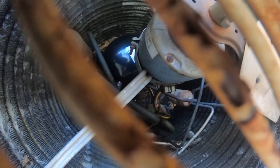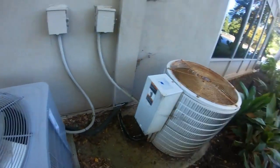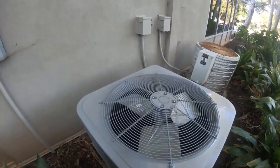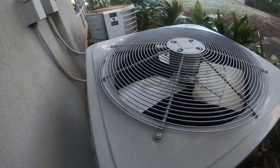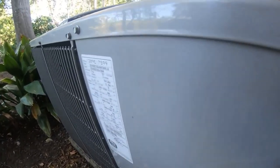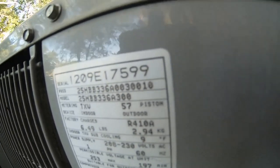A better view of the compressor and all the other guts — there's a suction accumulator down there. This one's probably gonna fire up any minute now. This is a Carrier Comfort Series heat pump from 2009. I always forget what the data sheet is on this thing — it's a three ton.